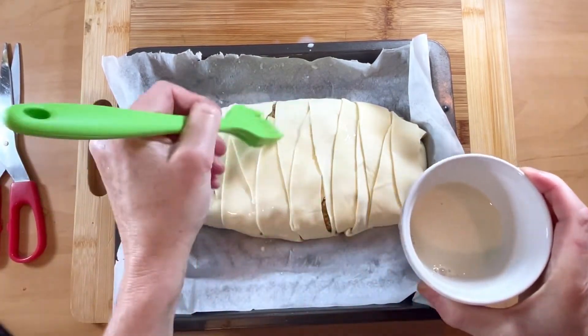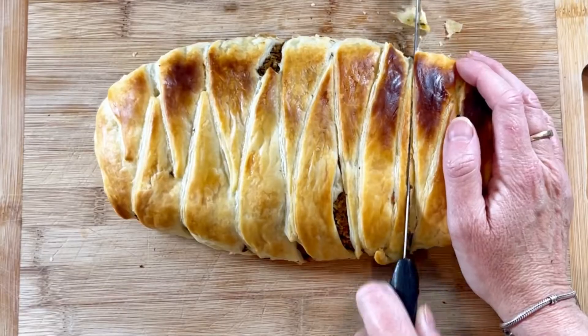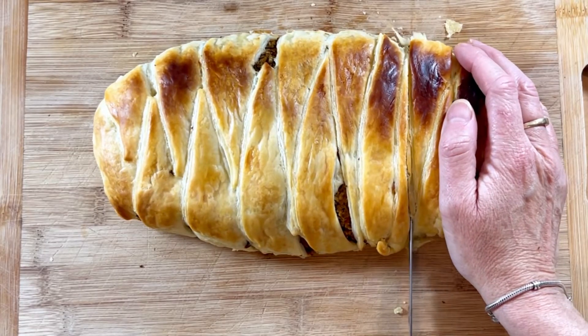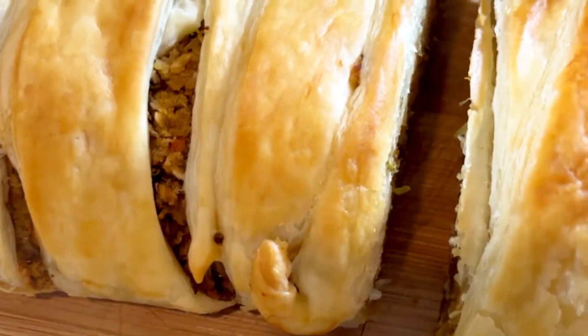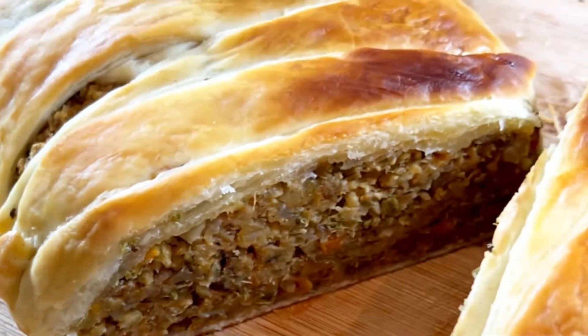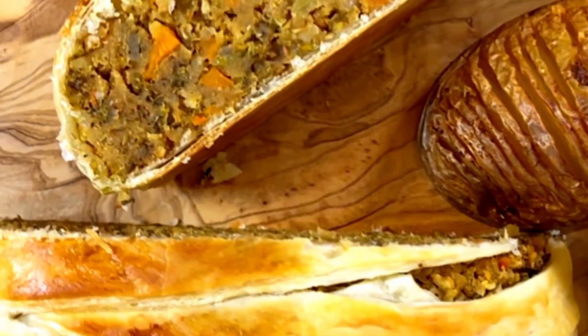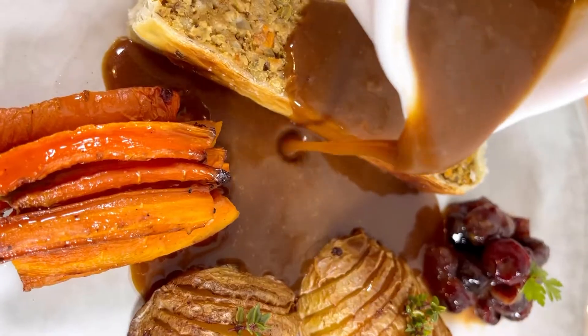Take some soya milk and brush that over the top — it'll help it get nice and crisp and golden. Bake it at 200 degrees C in the middle of the oven for about 45 to 50 minutes until it looks like this, and serve with your favorite roasted potatoes and a good rich gravy. It's perfect for Christmas or whenever you fancy. Hope you enjoy it.